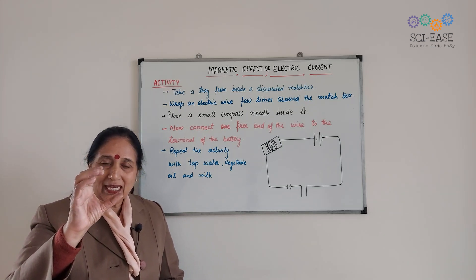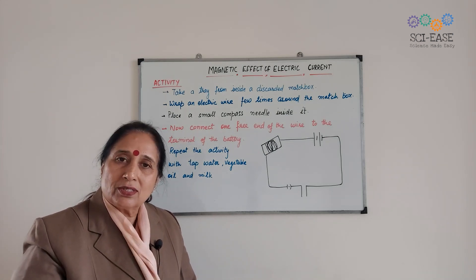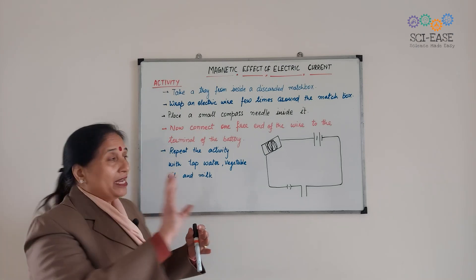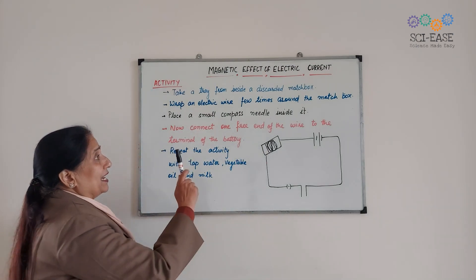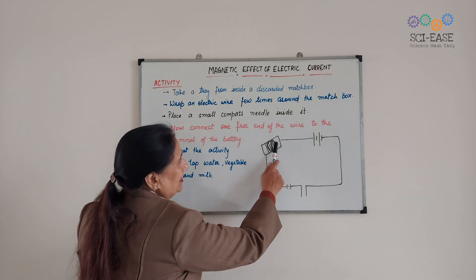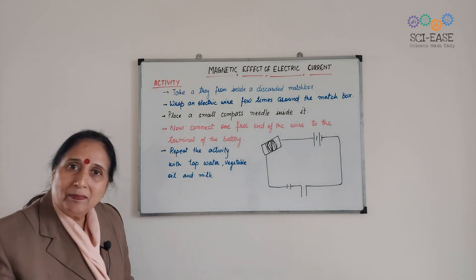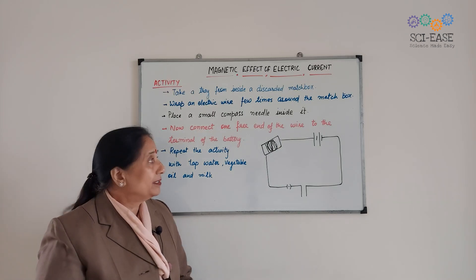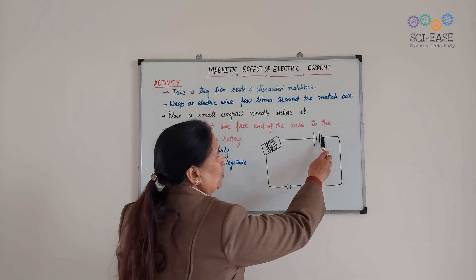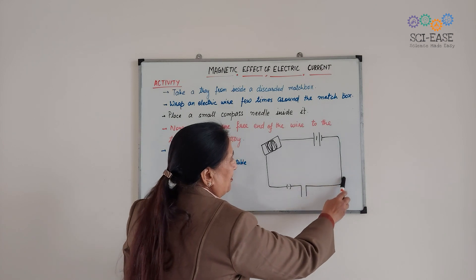And inside it we will keep the magnetic compass. It is a magnetic compass — a needle which points in the direction of north and south. And it is connected to the terminal of the battery.